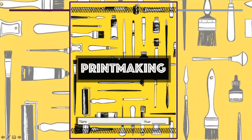Our next unit is our printmaking unit. This is what your sketchbook looks like, and we're going to start today by talking about what printmaking is and some of the tools that we're going to use.